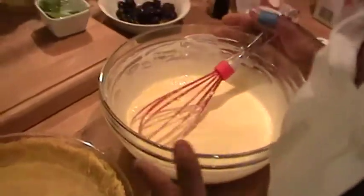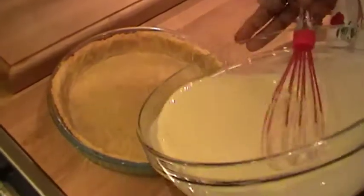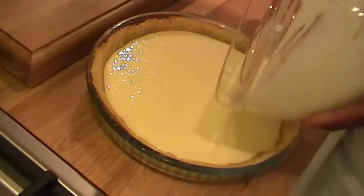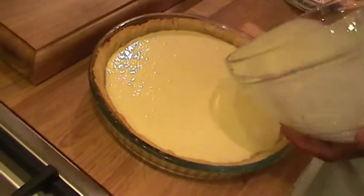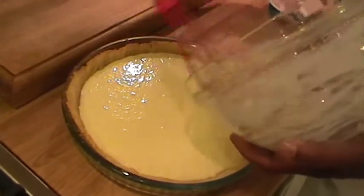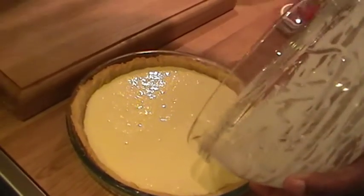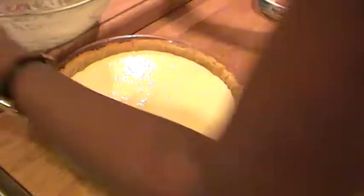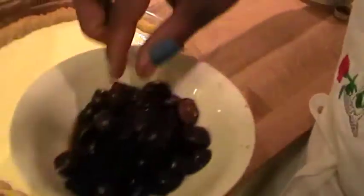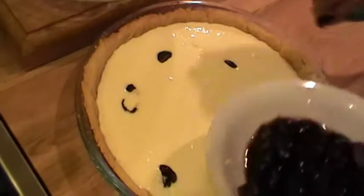Here is the base — the pastry base already being blind baked. Now I'm going to put the mixture in here. Just going to scrape it all out. And here are the cherries — we're going to just put the cherries right in here. Just scatter them any and every way.